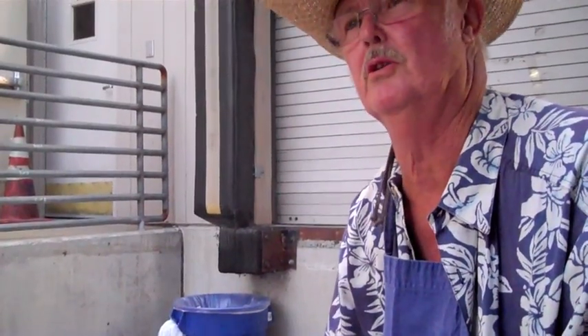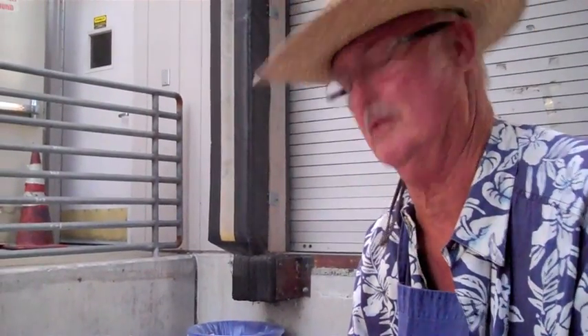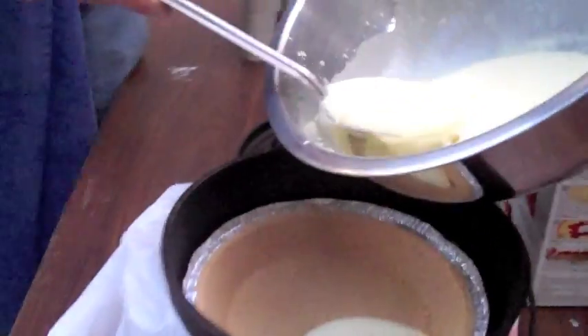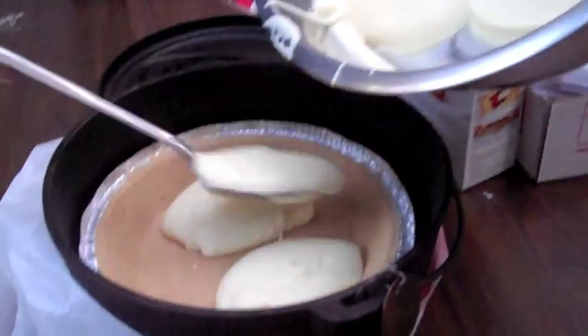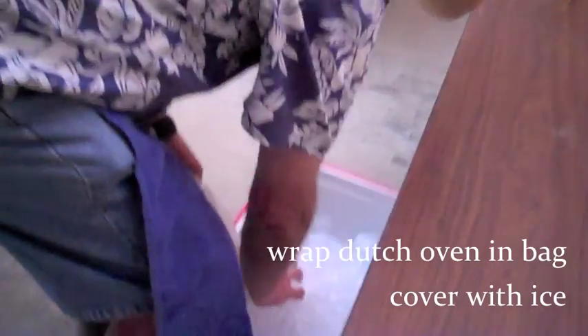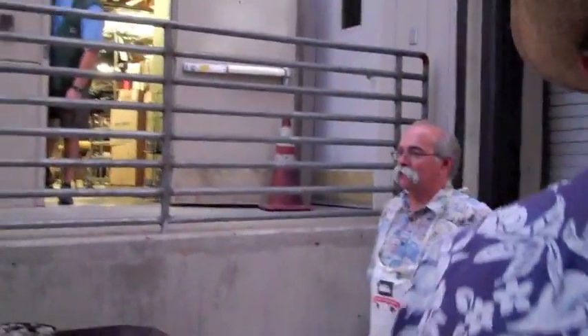A Dutch oven can be used for many things. So very quickly you've got a meal cooking, you've got dessert cooking, you've got dessert being frozen. So now we can talk about gear.